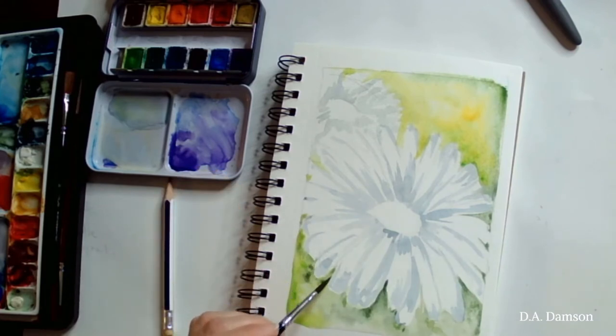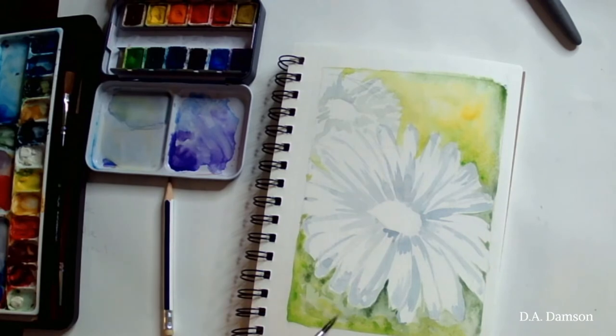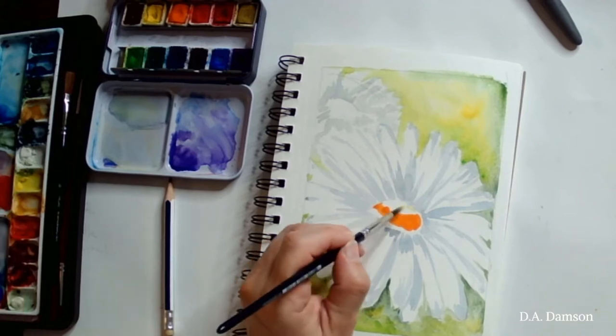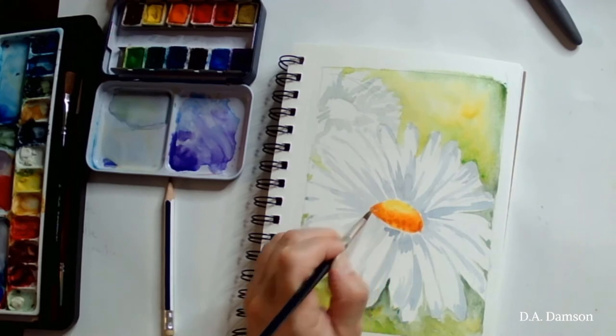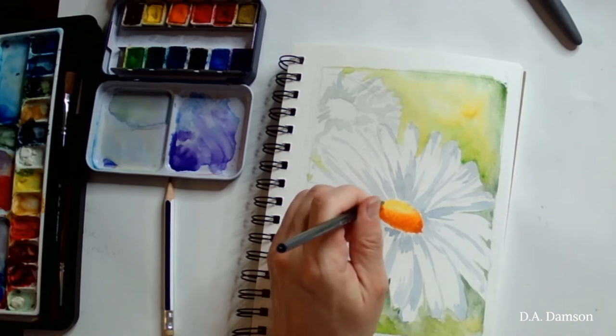Now I'm going to go in and fill in just a little bit around the petals of the daisy to make sure everything is looking good. Then I will add the center, which will be a few different colors — all the way from yellow to darker red.